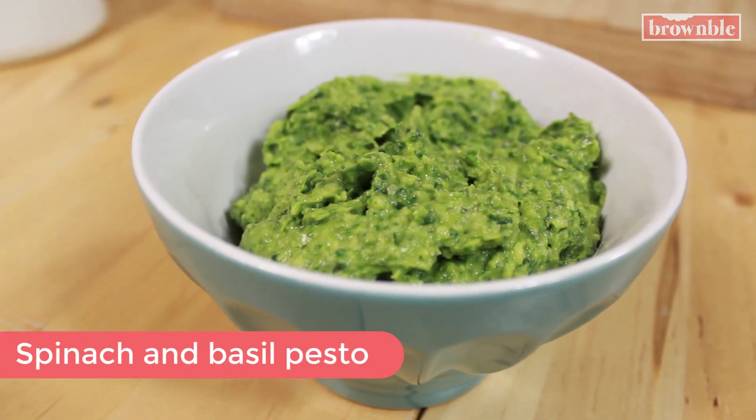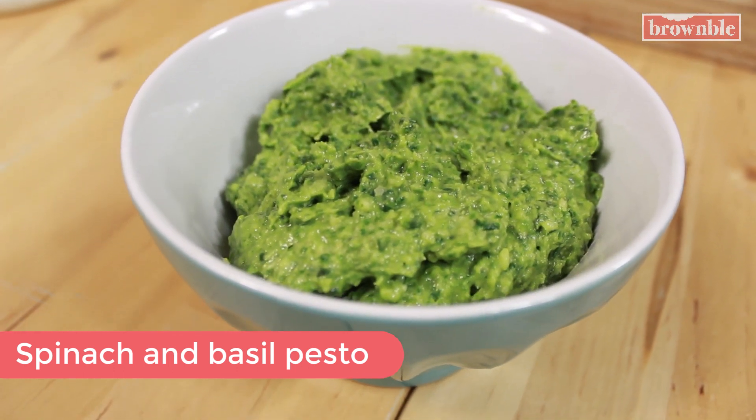Hey guys, welcome back to Brownville. Today we are making a total staple. This is a classic sauce that you can serve with so many dishes. I'm talking about a delicious spinach and basil pesto. And what's great about this pesto is that it's oil-free and of course it's dairy-free because we're making everything vegan here.